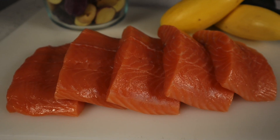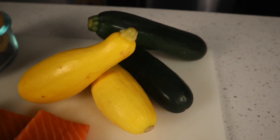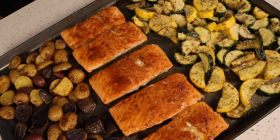I've got a quick and easy one for you today. We're going to take some salmon, some zucchini and squash, and some baby potatoes, and we're going to make a meal in under 40 minutes that'll feed a whole family and taste great.